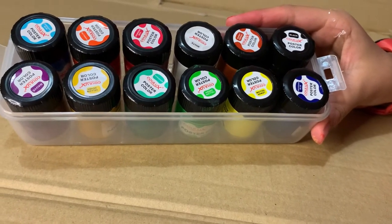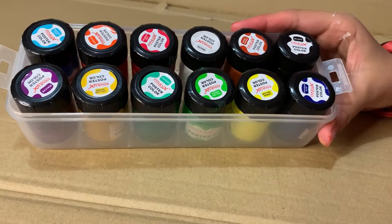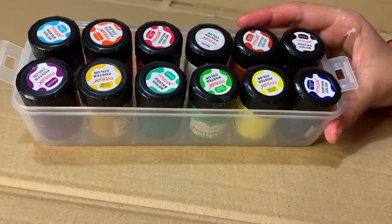They are kind of hard to use because when you take the paint out, you sometimes take out a lot and it's hard to take just a little bit out. But they're still really nice paints.